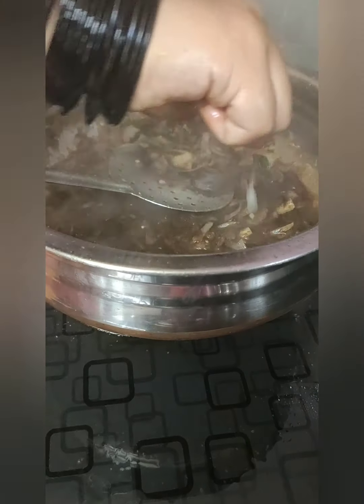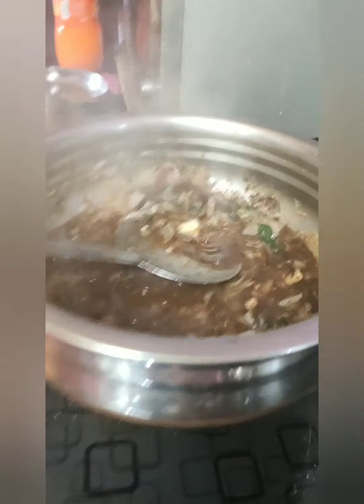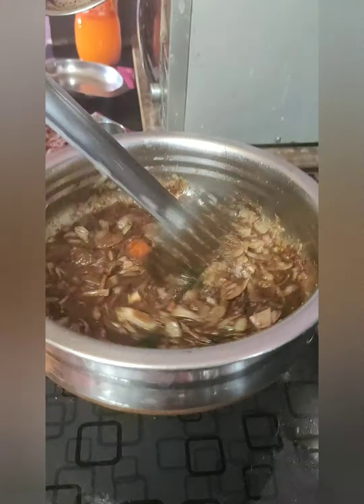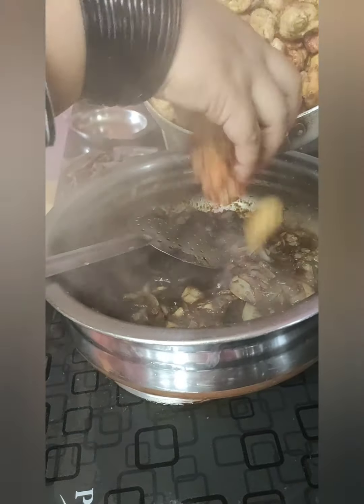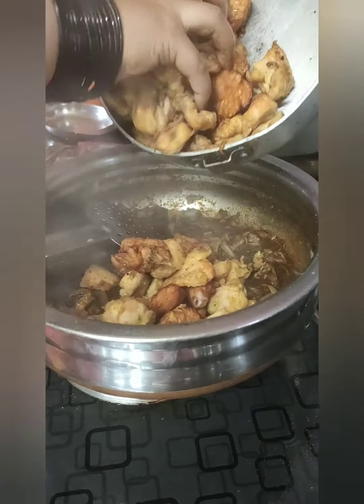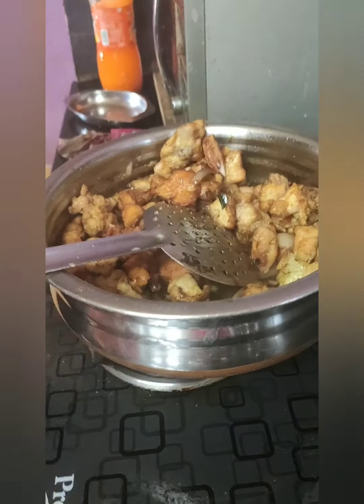Now I am adding half a lemon. Then I am going to add all the chicken which I fried earlier and mix it nicely with the masala.